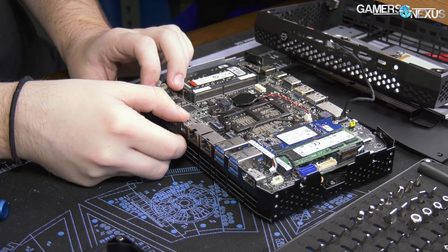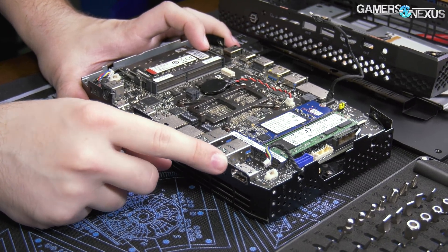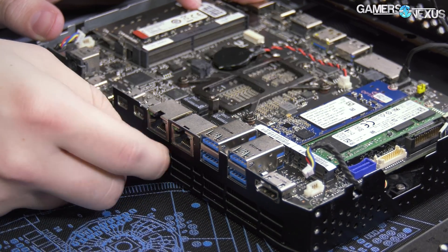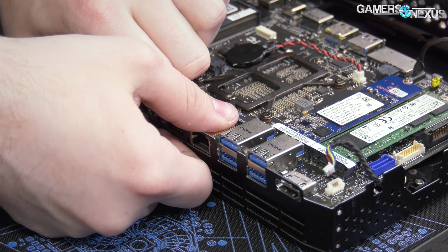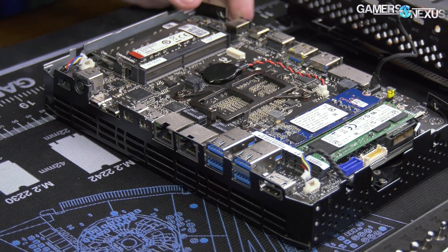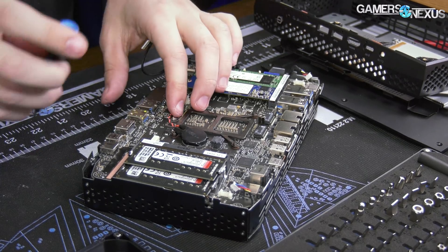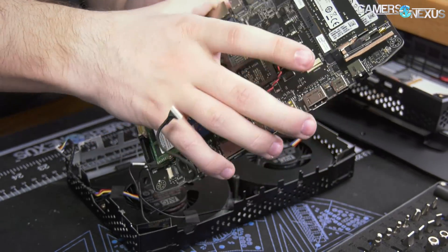You're getting a teardown of the NUC in addition to the liquid cooling stuff because we never did a teardown before. I talked to people at Intel to confirm this: the best way to get this board out is to slightly bend the metal for the I/O, which doesn't feel great, but it's the best way because it's got little hooks on top that hook onto the I/O, and you can't just lift it up at the back and angle it out because the blower fans will get hit.